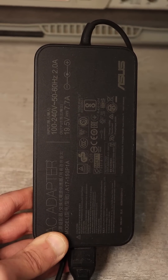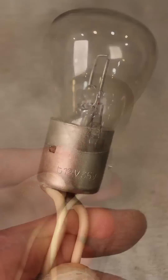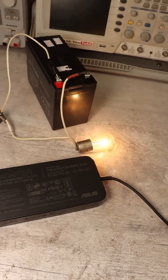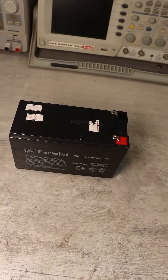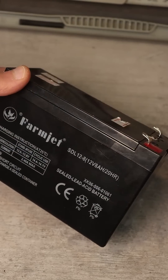If you take any power adapter — a 19V laptop adapter and a 12V 30-40W bulb — then we get a simple charger for a car battery. My battery is not a car battery, but the principle remains the same. It is also 12V.